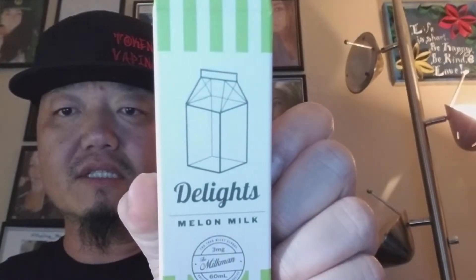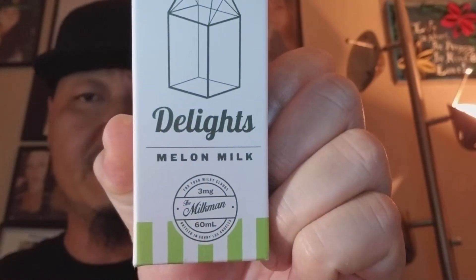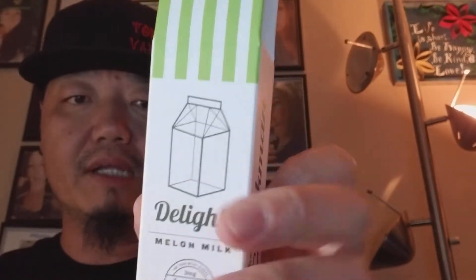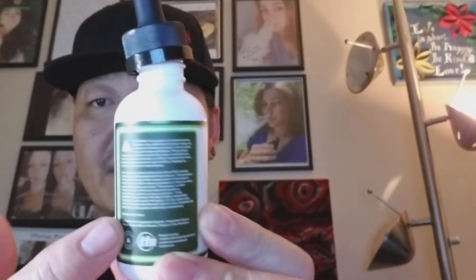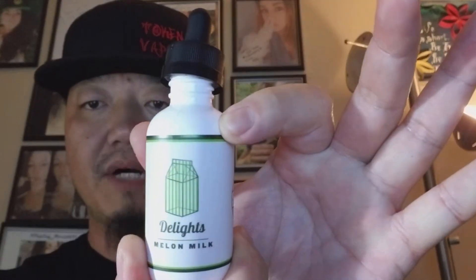So real quick, this is the bottle and box. It has the Milkman logo on the bottom. It is a 60ml, offered in zero, three, and six nicotine. That is the design as it stands with pretty much all of the Milkman lines. It does have a quick flavor profile on the side, and there is the ice pop that it's meant to emulate. It has all the standard warning and ingredient labeling on the back. It is a max VG, offered in 60ml, and comes in zero, three, and six nicotine options. The label on the bottle is basically the exact same as the box.